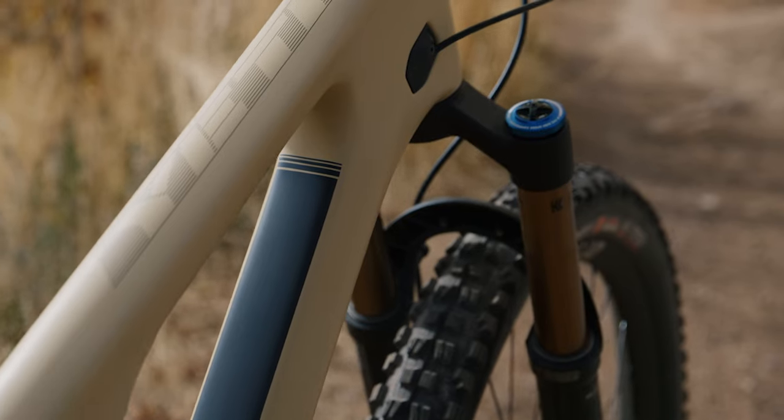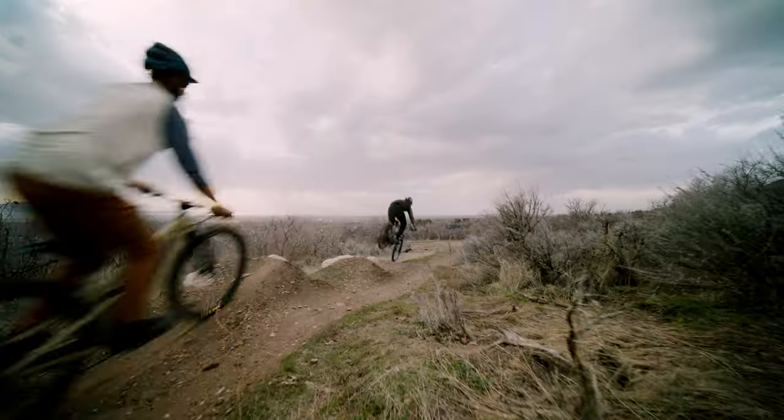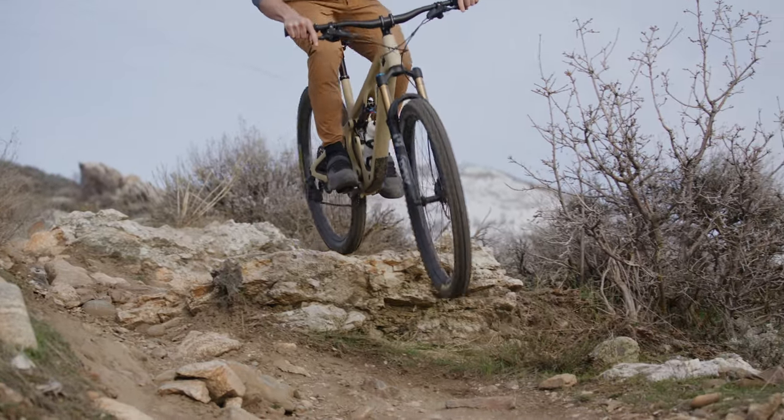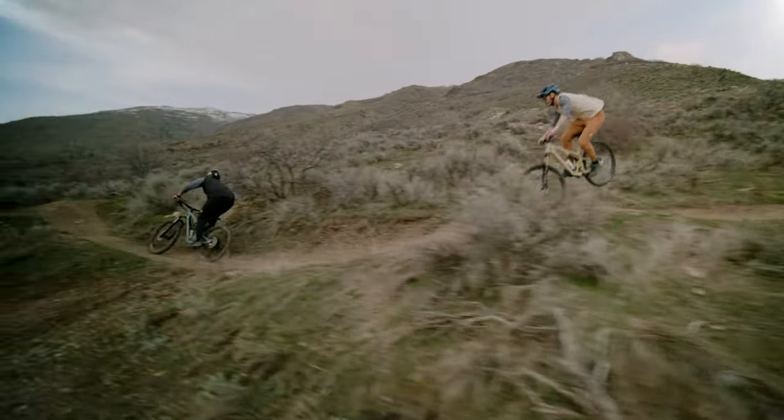Downcountry bikes are still in that 120-ish rear, 130 front fork range — maybe up to 140 like some people do on the Tall Boy — but these bikes typically have a slacker head tube angle, a little more in line with trail and enduro numbers. The differences between a real cross-country bike and a downcountry bike are subtle but they allow the more enduro or trail-focused rider to get into the space. It's really bridging that gap — on the lower end of trail and the upper end of XC. And that's where we get into the bread and butter: the trail category, also known as all-mountain.